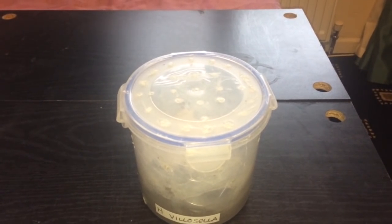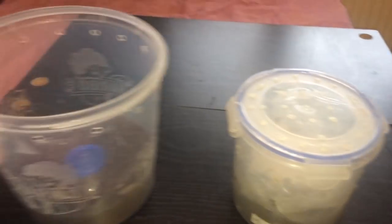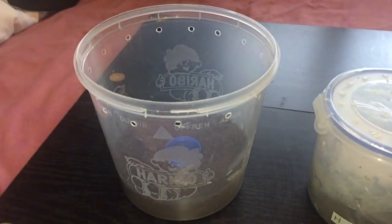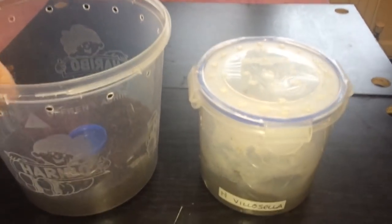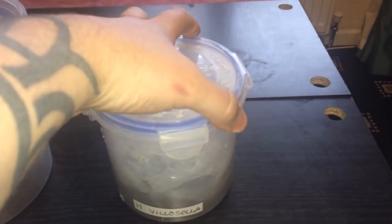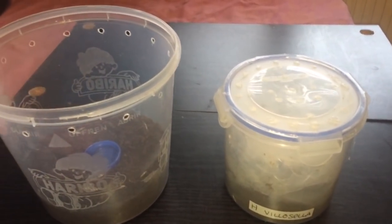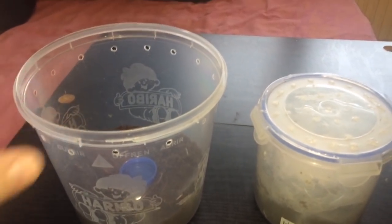I'm going to rehouse her into this Haribo tub that I had my centipede in. This will be a perfectly fine setup, and you can actually see straight through it. The old one's plastic isn't very see-through, so it's not ideal. The new enclosure will have a couple of inches of substrate and a water dish, which should be perfectly fine.